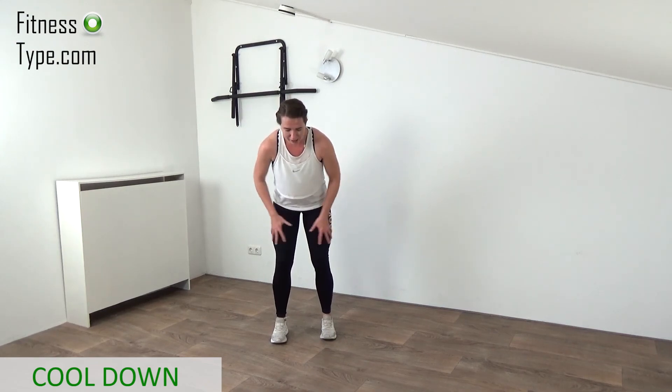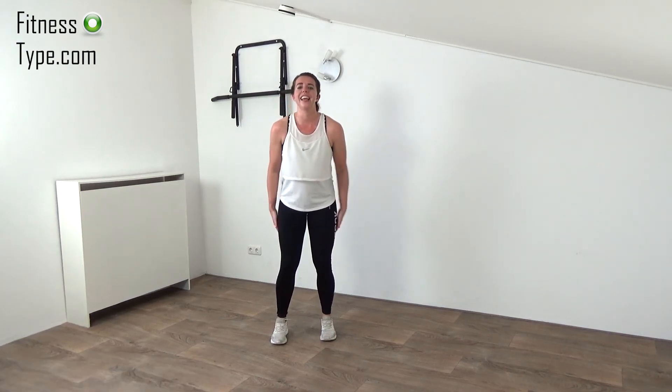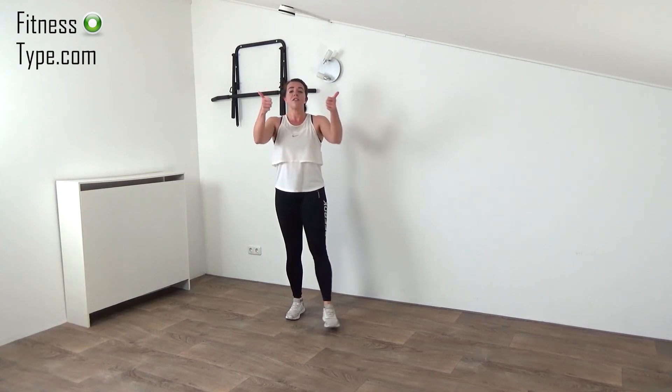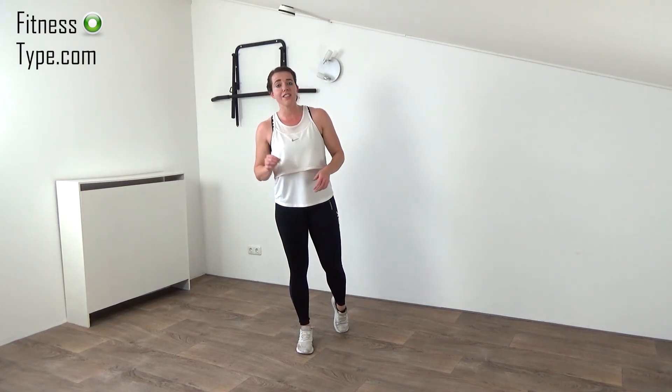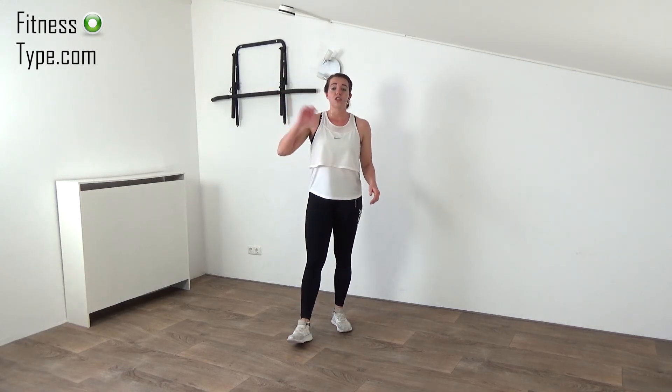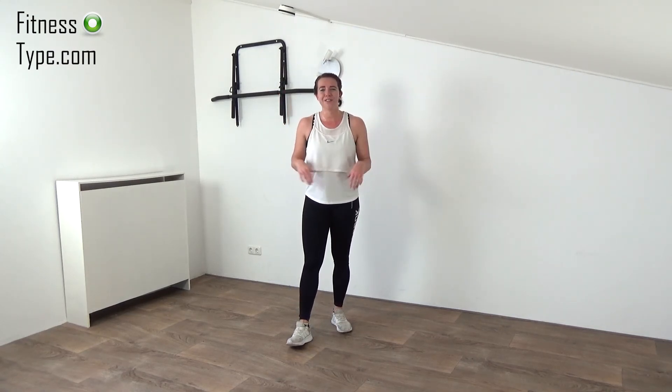And that's it — you're done! Thumbs up, well done, you deserve it. You finished another great workout, a very intense cardio workout. Of course, subscribe to the channel, invite your friends, do this workout together, and I'll see you next time in another workout. Have a great day!